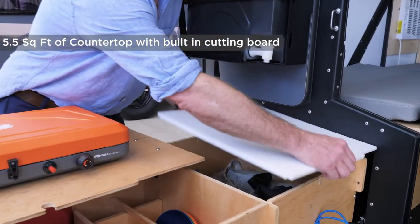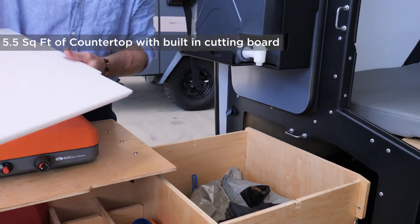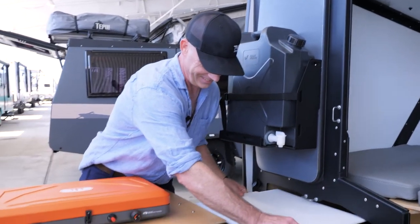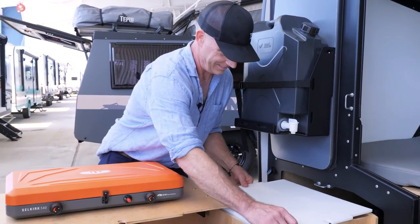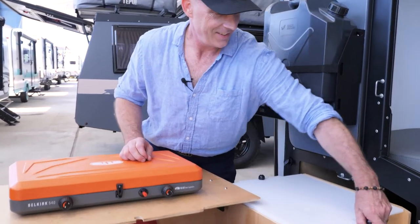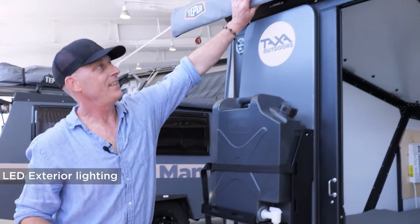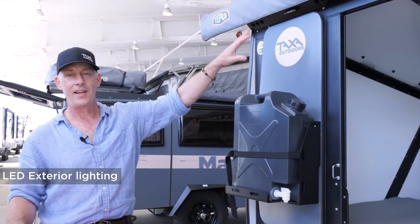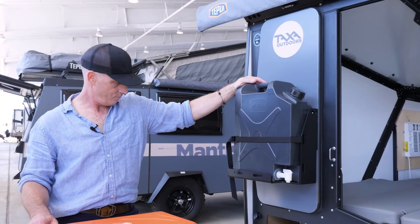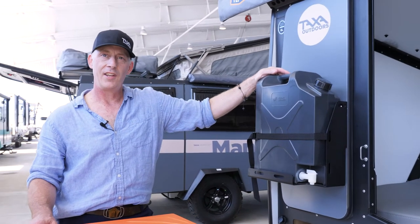This is a cutting board lid; underneath it's just storage, or whatever you want in there. There's an LED light here that washes your kitchen counter — it's a yellow light so it doesn't attract moths and things like that. I think that's about it for the kitchen area.